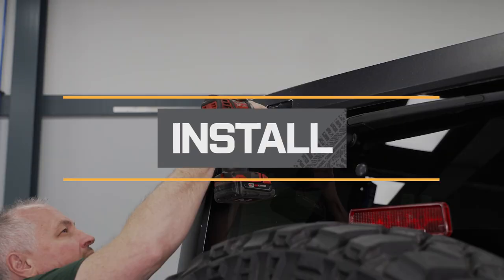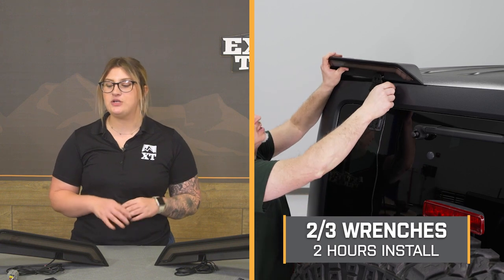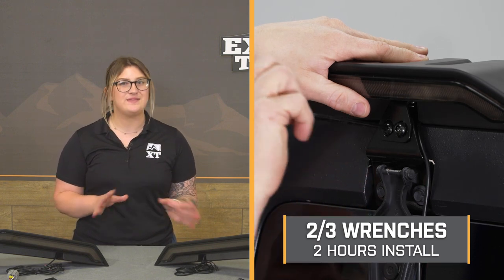If you like the extra style points in addition to the functionality that this kit brings to the table, then this is going to be a good set for you. Install will be straightforward, but I'm still going to give it a light two out of three wrenches on the difficulty meter just because you are going to be routing some wires and it may take you a little bit of time — roughly two hours to get the job done with some basic hand tools. Let's go ahead and head over to the shop and check out a detailed breakdown of the install step-by-step right now.